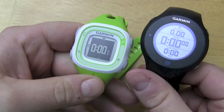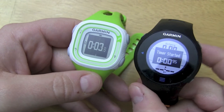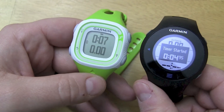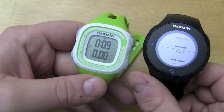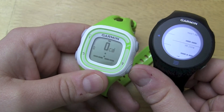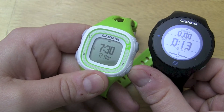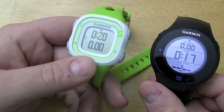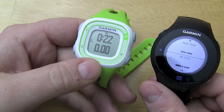Let's start a workout here just to show you what this looks like. The 10 has limited data fields — you only have time, distance, calories, and pace. You really don't have that many options. When you're running, you basically see this page here: time and distance all the time.